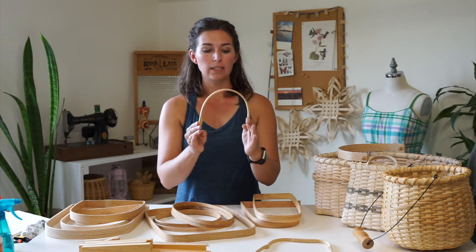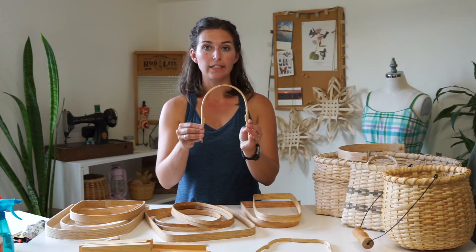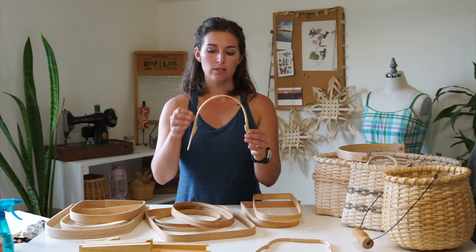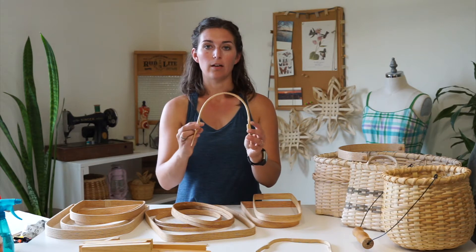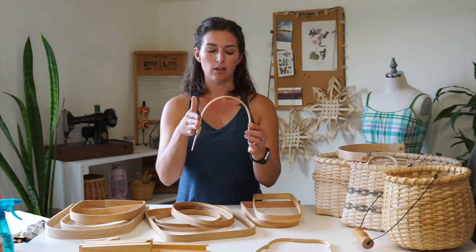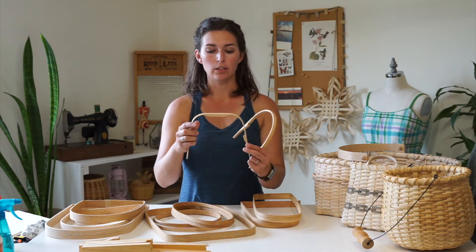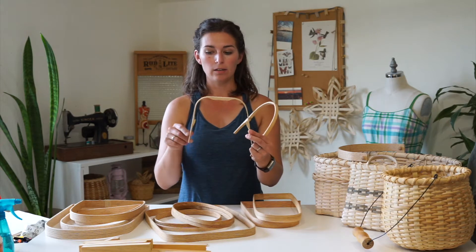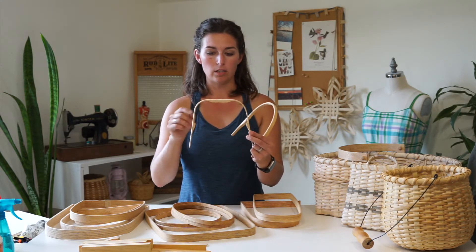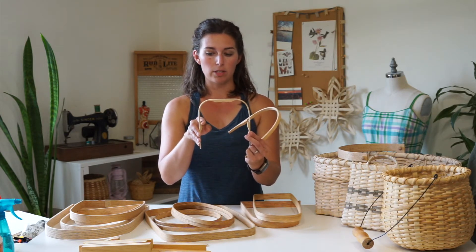These are great for bushel baskets. This one is intended for a small Easter basket or other small basket because the notch is on the inside rather than on the sides, so the rim fits right on top there and on the outside. Another shape is this square notch handle with a grip where it has a cut-out in the top, so the rim sits on top of this notch.